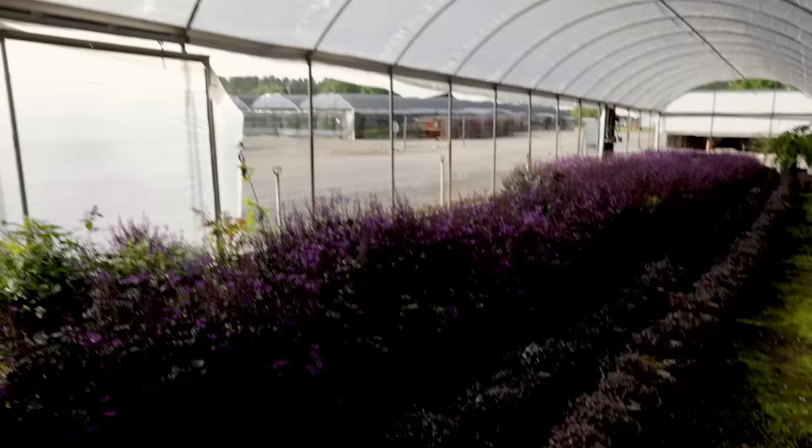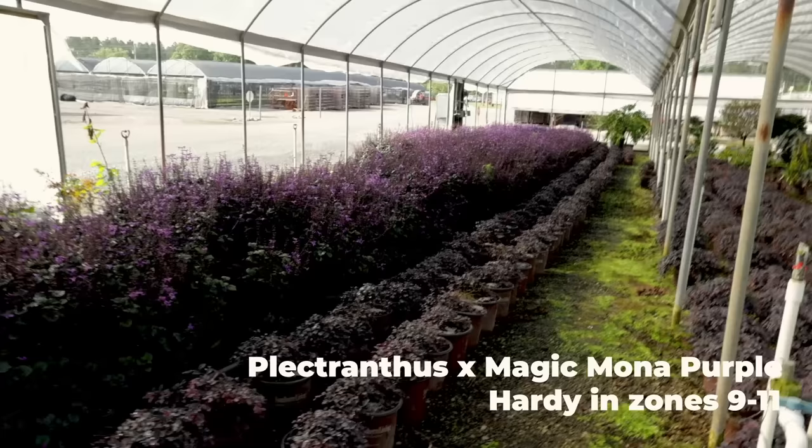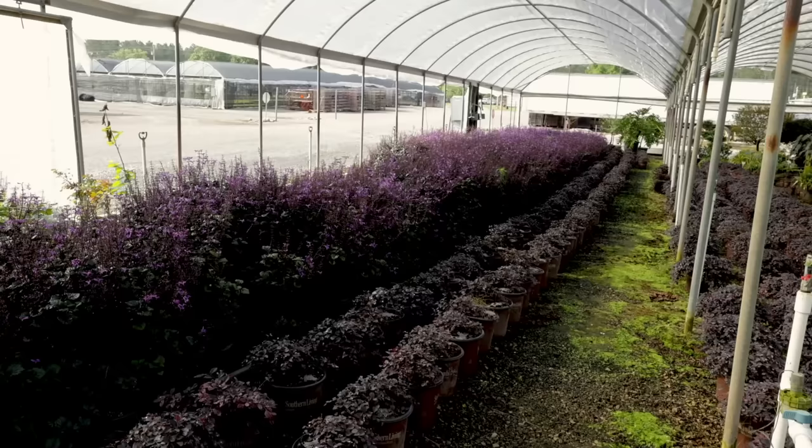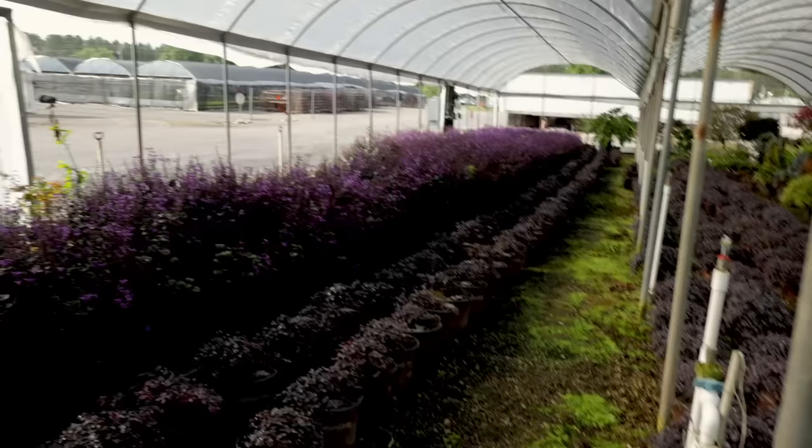This is a Plectranthus — that Mona Purple. I've got one of these in the landscape at the house that I've shown recently. The thing just blooms all summer long non-stop. It's going to be an annual up that way for me, but who cares? It's going to bloom like that for like eight months. And if it gets kind of stretched and leggy, you can go through here and cut all of these in half. Within a week and a half, two weeks, they'd be blooming again.